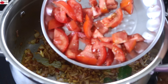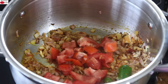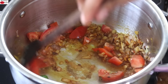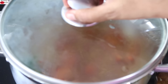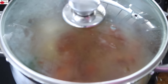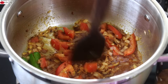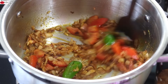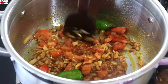Into this add in one tomato roughly chopped, and add one tablespoon water. Give it a stir and allow the tomatoes to get cooked. The tomatoes are nicely cooked. Give it a stir and lightly mash the tomatoes with a spatula.